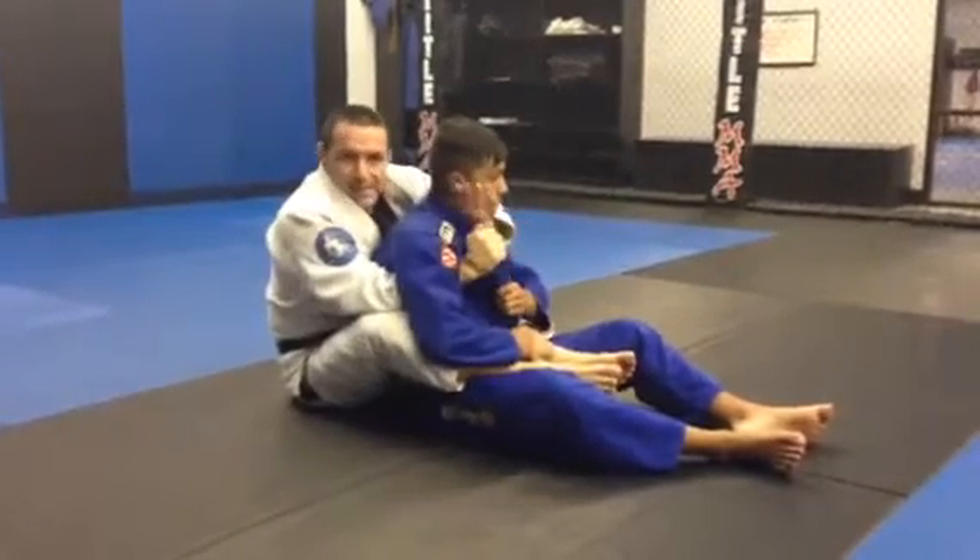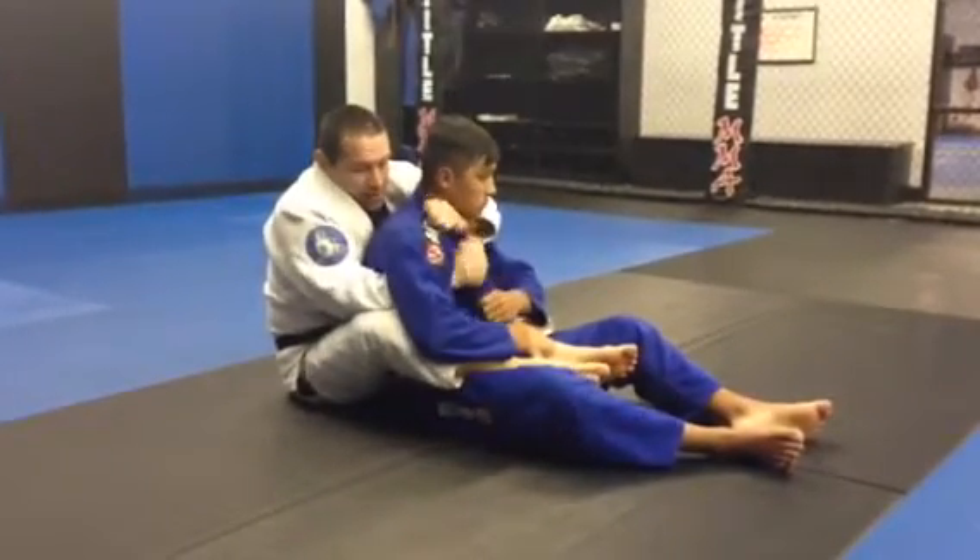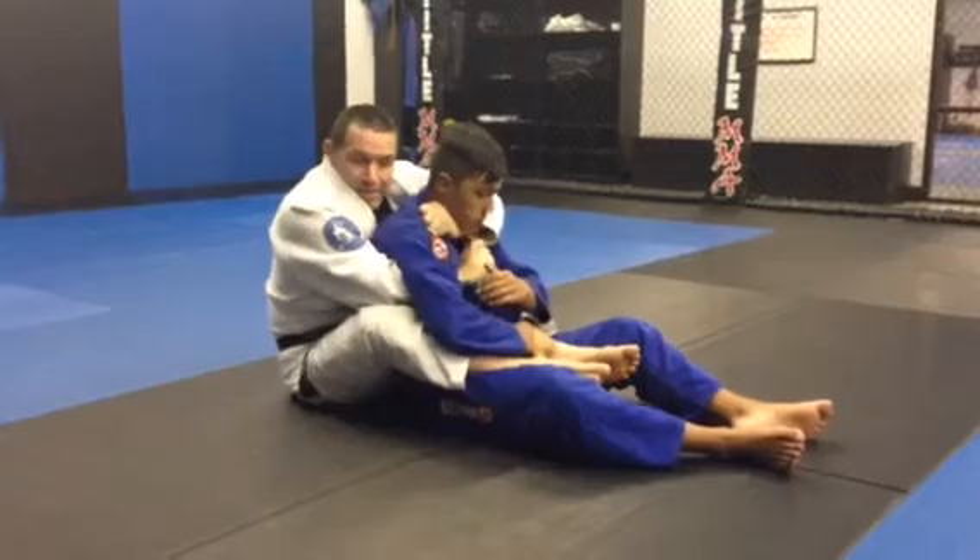Seatbelt position, necktie choke. Grab here, grab the other lapel, pull down and across.